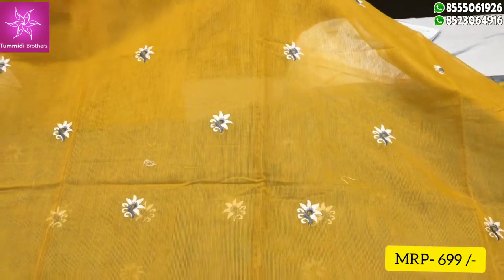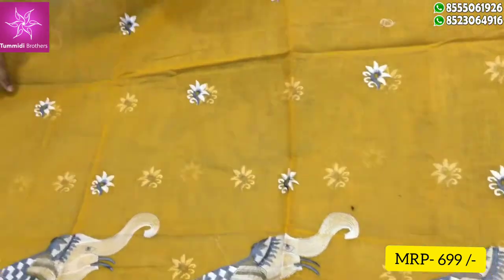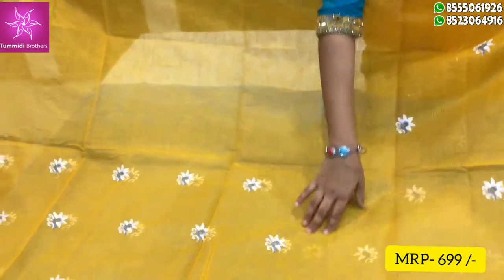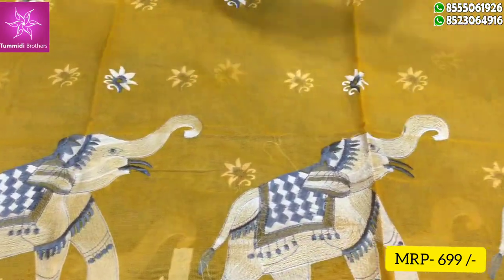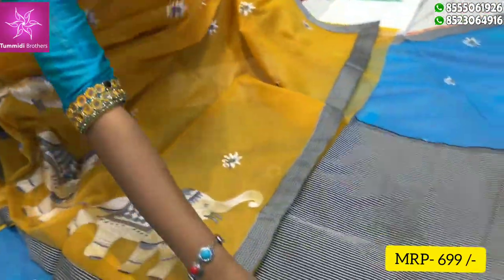This is the fourth coat. The black color combination — the elephant design and thread work is completed in the end part. This is the design of the elephant design. If you have a blouse, then you can have a border color combination.